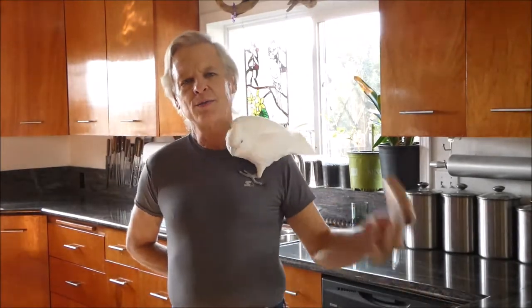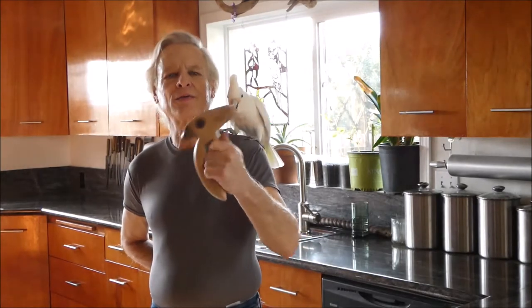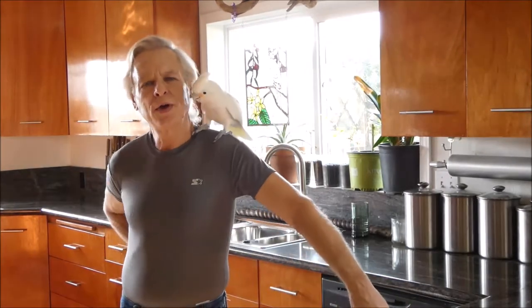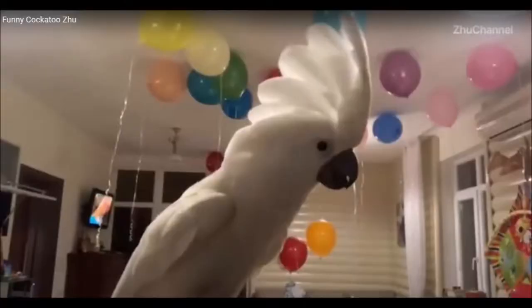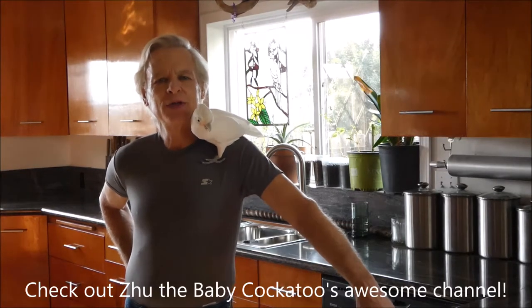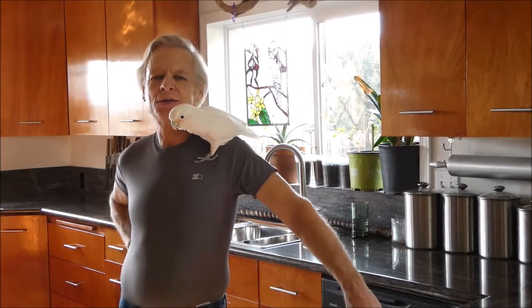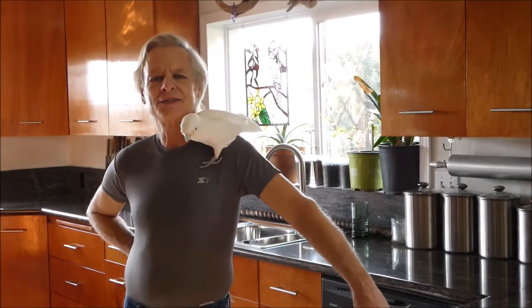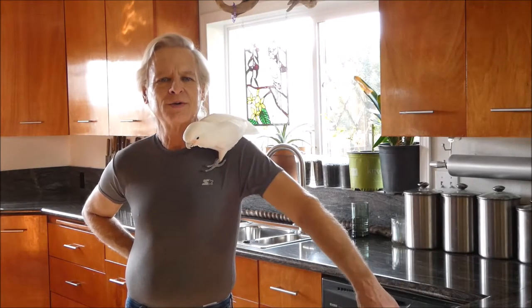I've got baby rattle number two I need to show you. I'm not too sure about this. Zoo the baby cockatoo has a channel on YouTube, and her owner contacted me about making a baby rattle. I've been a subscriber to Zoo the baby cockatoo since she just got started, so I was really tickled when she asked me to make her a rattle.